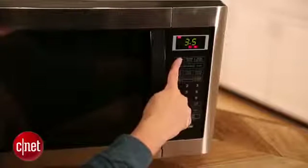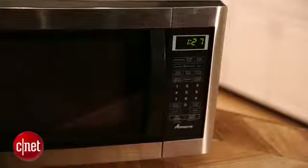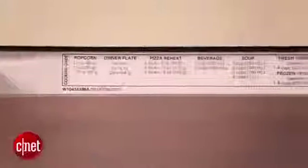Some of the more expensive models are getting a bit more fancy. Some incorporate convection heating or even inverter heating. Another neat feature that some microwaves have today is a sensor, which detects the amount of moisture in the food and decides when it's done automatically.